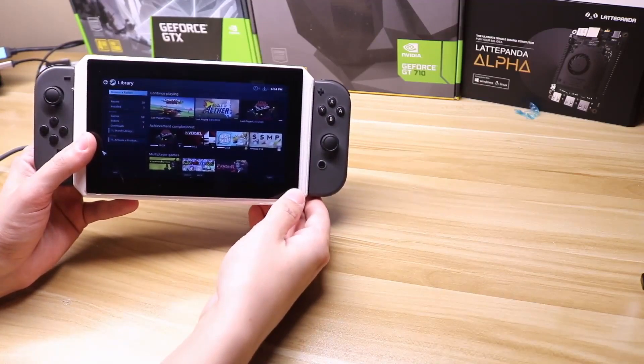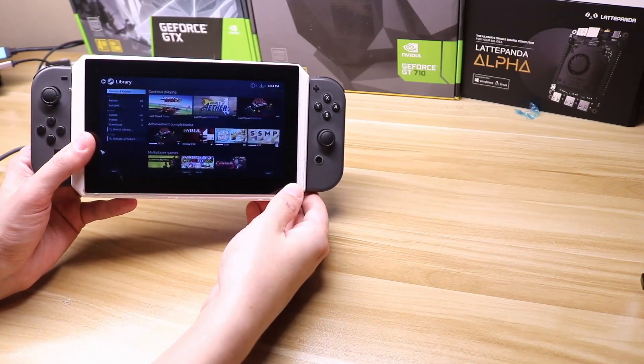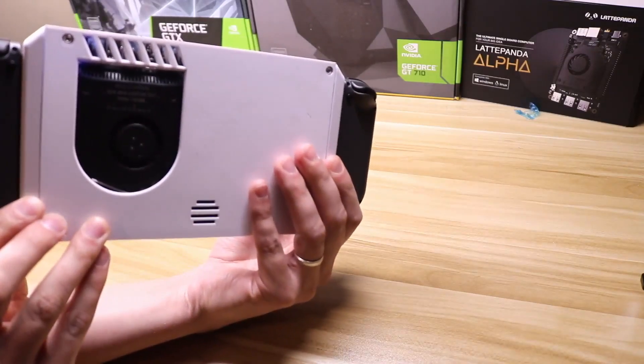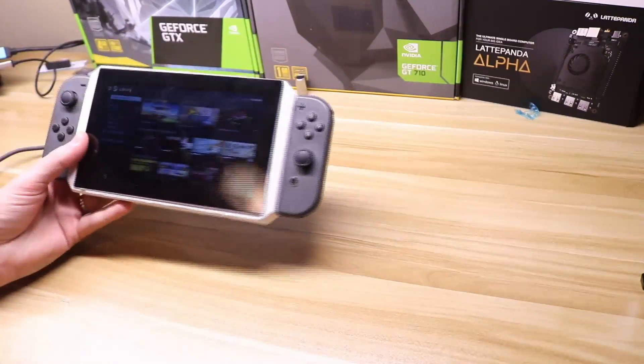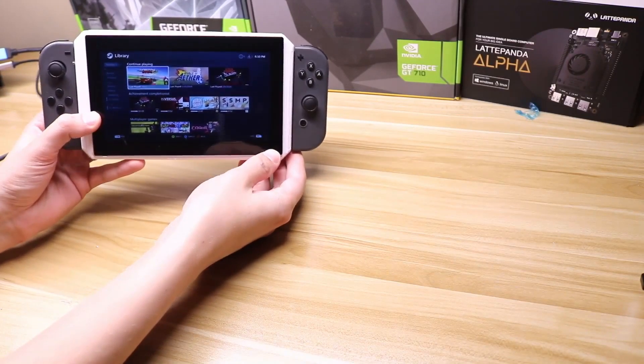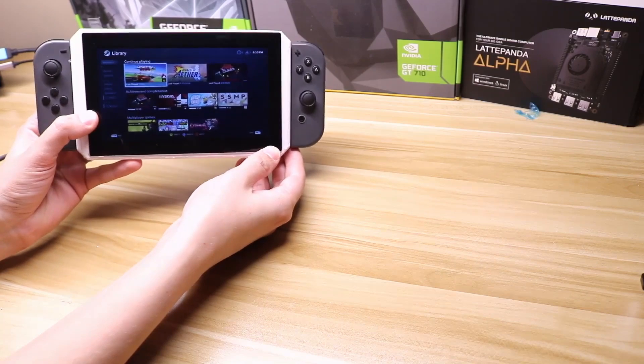I know it's been a while but I'm back with my latest project, the Latte Panda Alpha Nintendo Switch project. Hey everyone, this is Project SBC and I'm back with the latest iteration of my Nintendo Switch Latte Panda Alpha project.